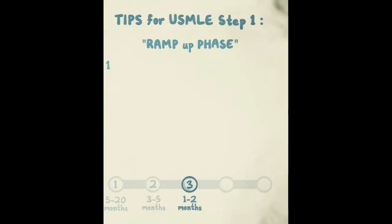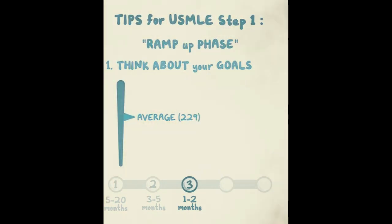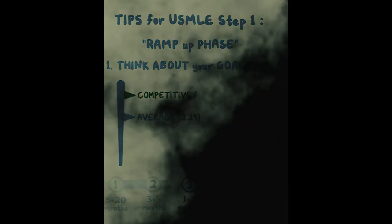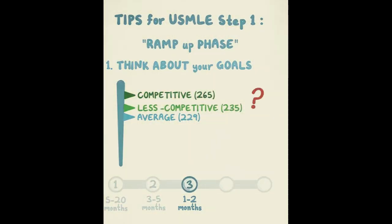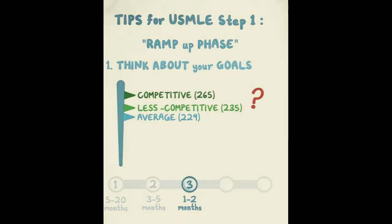Step 3 is the ramp-up phase — one to two months out from the exam. At this point you have to think about your goals. Average USMLE Step 1 scores are 229. If you're aiming for something competitive, especially as an international or foreign medical graduate, target around 265. If you're aiming for something less competitive like primary care or family medicine, around 235. Figure out where you fall on that spectrum and what your personal goal is.